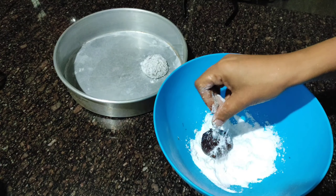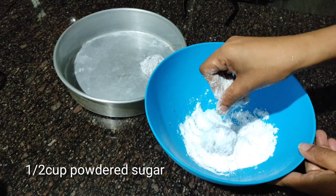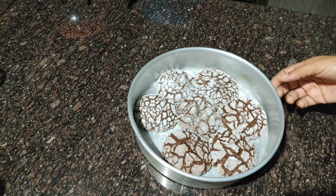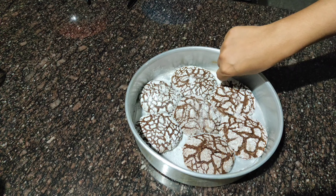Add the ingredients to mix in a bowl. Let's bake for 15 minutes. Let's make our cookies ready.